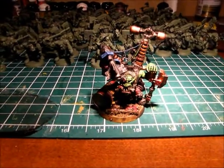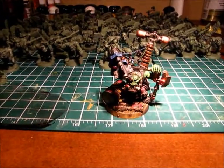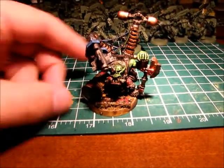We had the tournament on the weekend with him. Sadly to say, he didn't make out so well, but I was playing kind of an odd list. So yeah, this is Megaton.